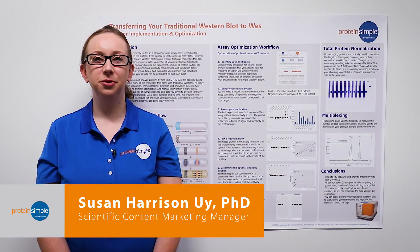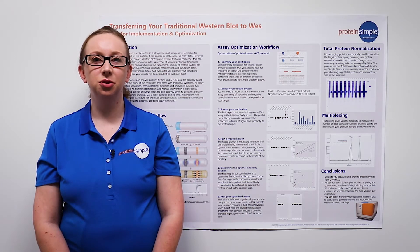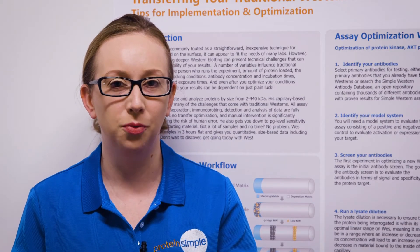Hello, I'm Susan Harrison-Uwe from ProteinSimple, and today I'm going to walk you through the process of transferring your traditional Western blot to our simple Western platform Wes, giving you some tips for optimization and implementation along the way.